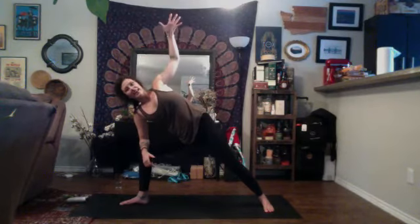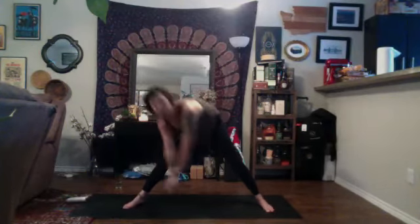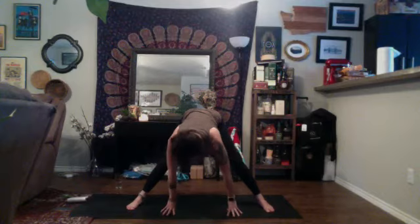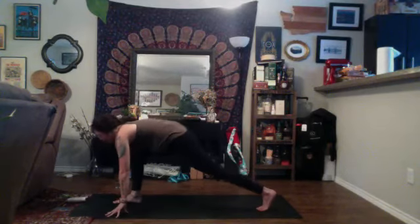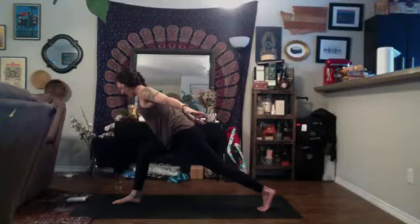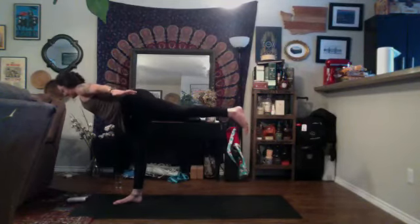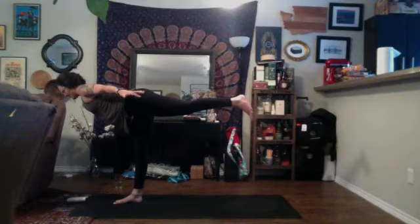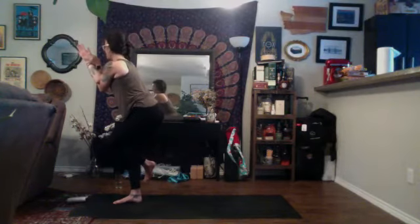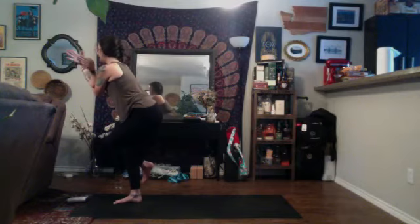Inhale, reverse. Exhale, side angle. Inhale, sky archer — reach up and back with the right hand. Circle the arms down into wide-legged forward fold. Stay for a breath in and a breath out. Inhale, halfway lift, exhale, low lunge at the top of your space. Inhale, high crescent, rise up, exhale, airplane arms. Start to use a bit of buoyancy, inhale, take flight. Stay for a breath in and a breath out. Inhale, one-legged Tadasana. Exhale, eagle — left arm under, left leg over. Stay for a breath in and a breath out.